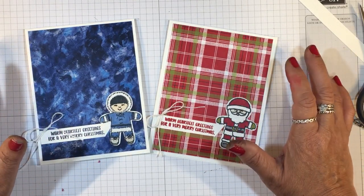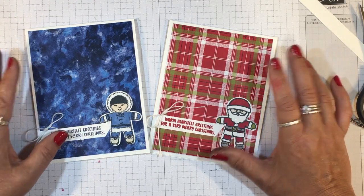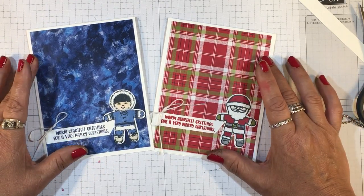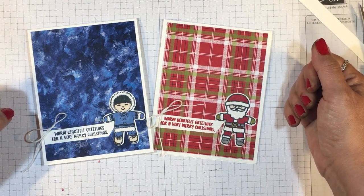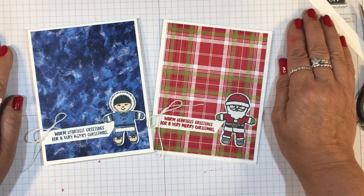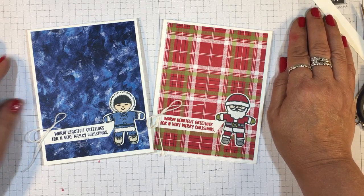Thank you so much for joining me. I hope you've enjoyed the cards for Christmas in July Week 2018. If you have any questions, let me know — visit my website at inkandinspirations.com. I will see you again soon. Take care, bye-bye.